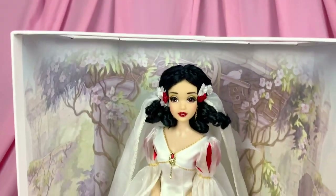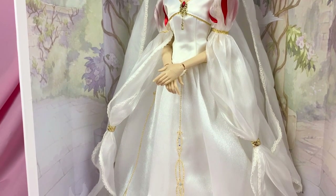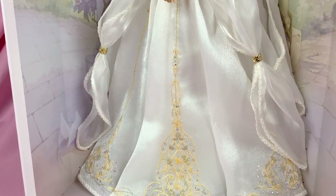Like always, let's take one final look at her in her original box posing before we take her out forever.